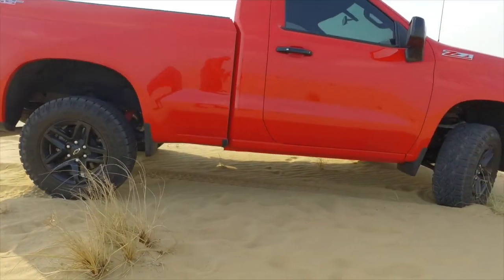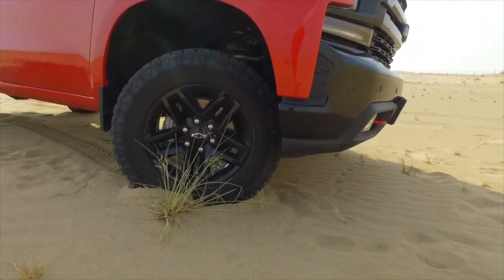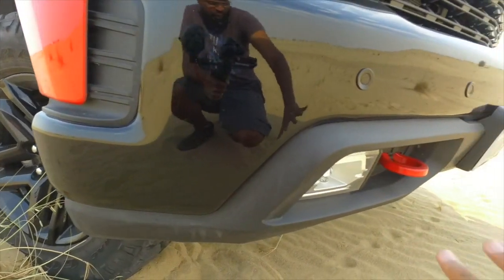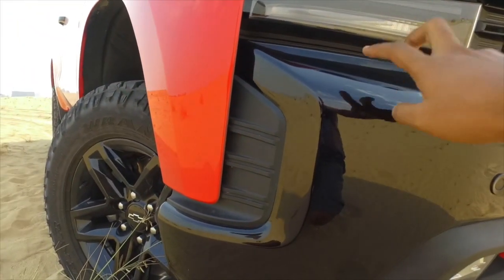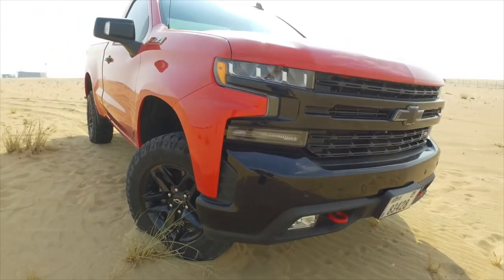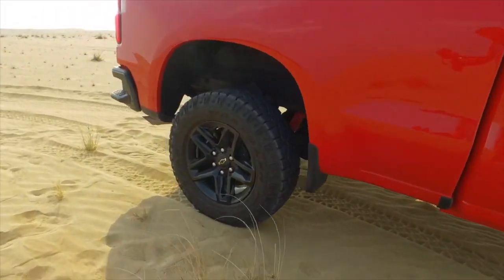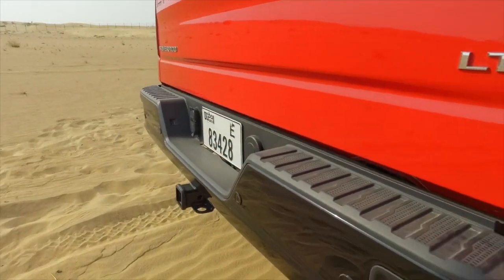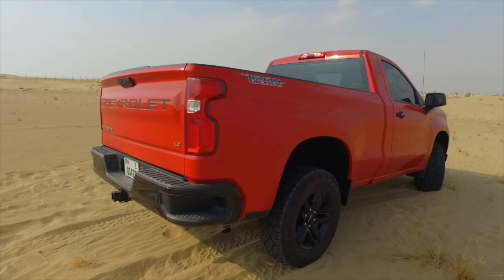The front approach angle doesn't look anything special but I've had no problems with it — it pretty much goes anywhere. This part of the bumper is actually removable, and I would remove it because it gives a little more clearance — you'd lose the fog lights but who cares. This part is steel, very strong, but I would remove this as well and make a classic steel bumper. At the back the departure angle is great, and because the bumper is steel, don't worry about it bending. There's a little step to help you climb in and out.